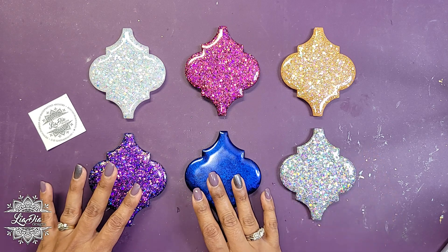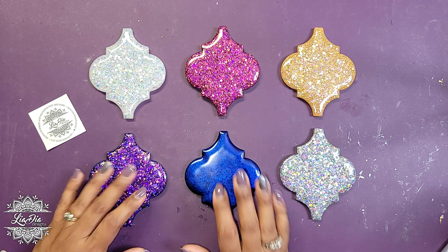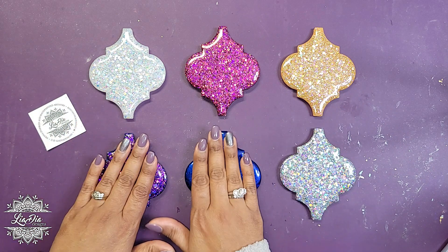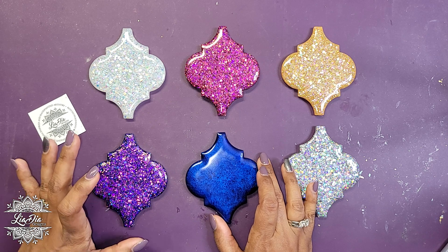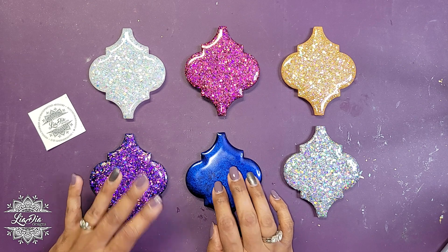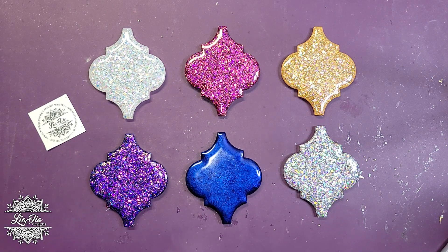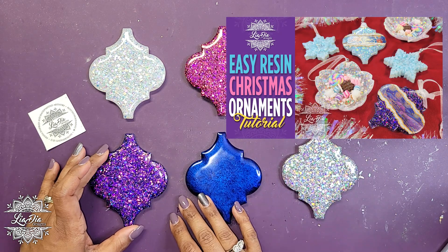If you've been following me for a while, you'll recognize these shapes because this is a mold I got from West Ridge Arts. It's a mold you just easily pour, and once you take them out you can add designs to them. Last year I had the exact same mold and I made ornaments using washi tape in a strip across them, with designs added. I'll try to find a thumbnail to show you.